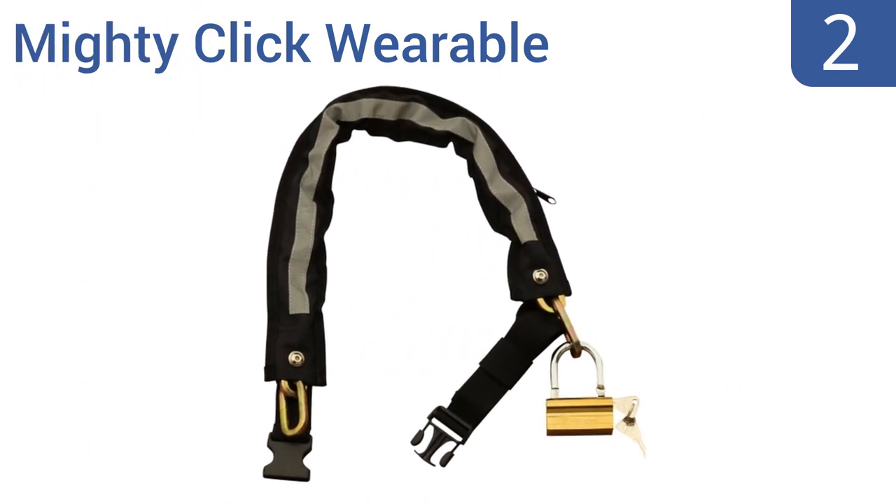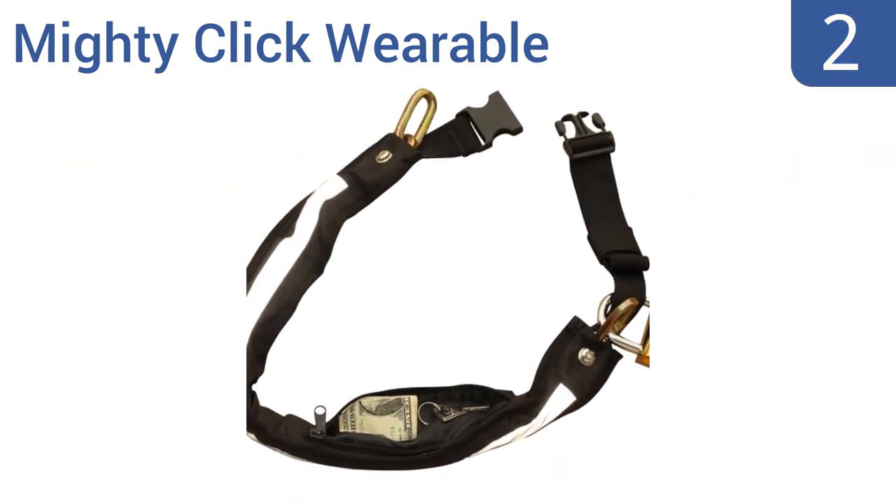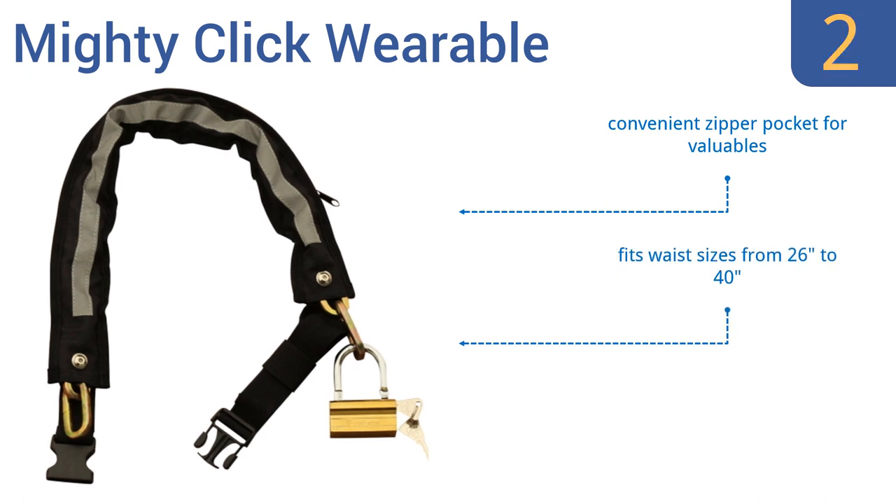At number 2, the Mighty Click wearable takes away the hassle of finding a good spot on your bike for transport since you can just wrap it around your waist and go. It also has reflective strips to make you more visible during night rides. It features a convenient zipper pocket for valuables and a sturdy solid brass padlock. It fits waist sizes from 26 to 40 inches.